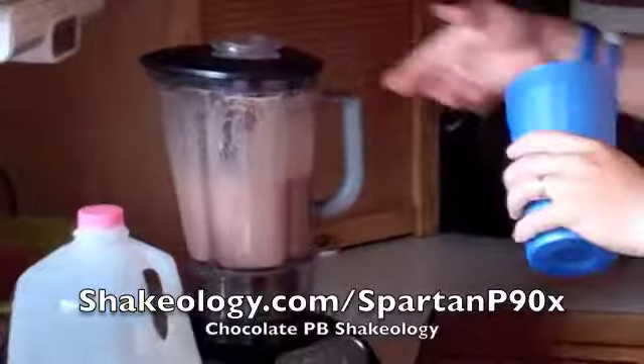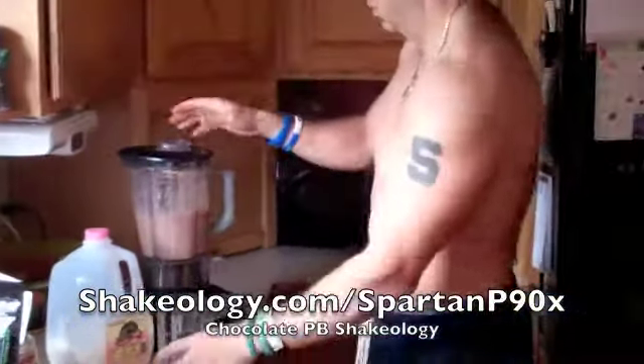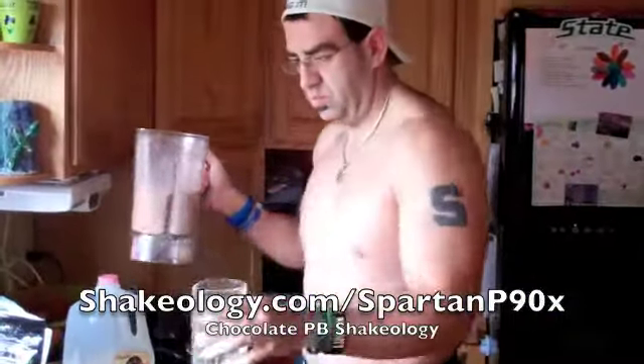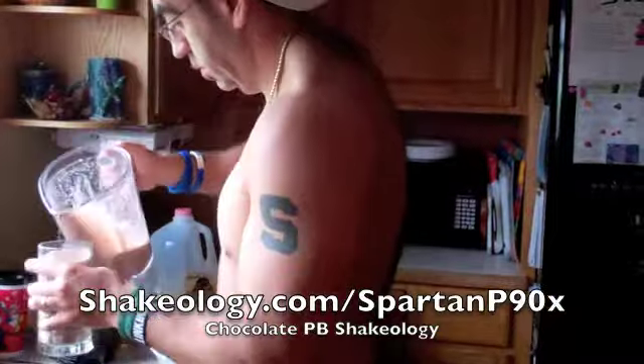Put it on ice — that cup, actually let's do it. Chocolate, peanut butter, almond butter. Awesome.